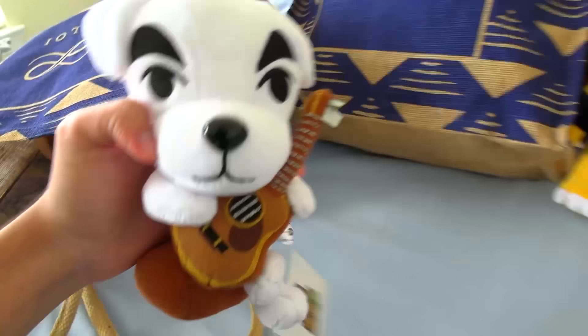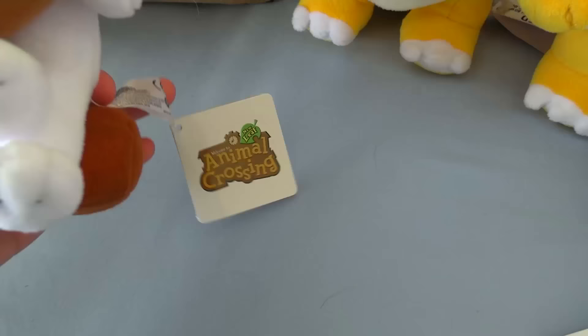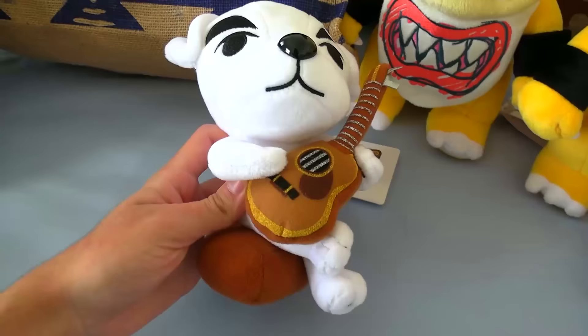Next up, we have this — I think this is KK Slider, right? I am probably the dumbest one. Yeah, it's KK Slider. I don't know much about Animal Crossing, but I think this is a pretty well-made plushie from what I've seen in the game. It's a relatively new plushie because it's from New Leaf, so yeah, it's a pretty good one.